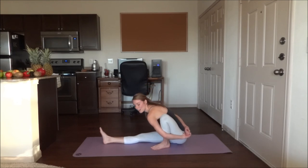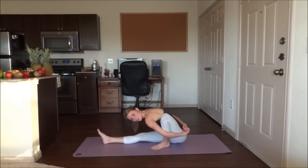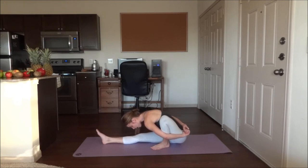Exhale forwards — lean as far forwards as you can, keeping your hands clasped together. Five breaths.